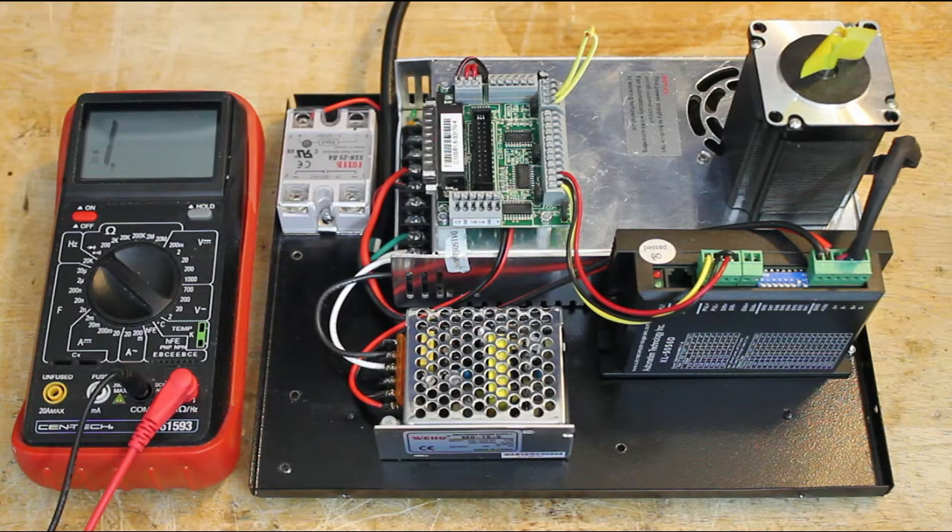The idea is that there should not be any continuity between the main ground and the negative of the main power supply, and the negative of the breakout board. There should also not be any continuity between the negative of the main power supply and the negative of the breakout board.